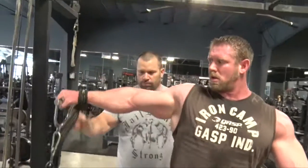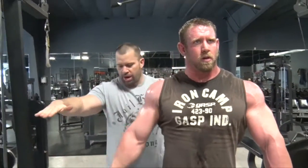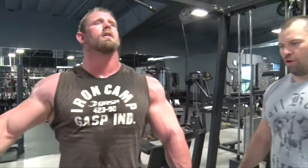There you go, right to about there — good. So it's just the opposite of what you just did; you're overloading the top of it now.